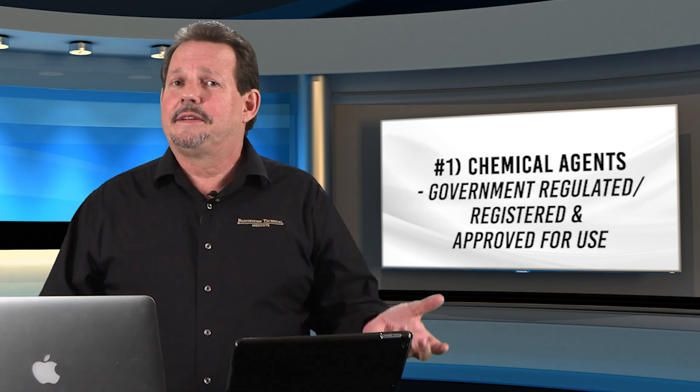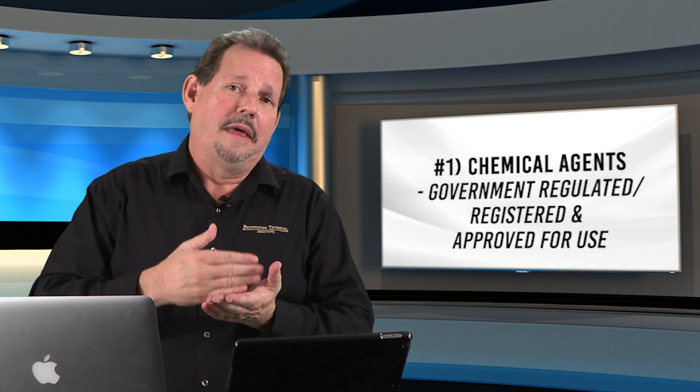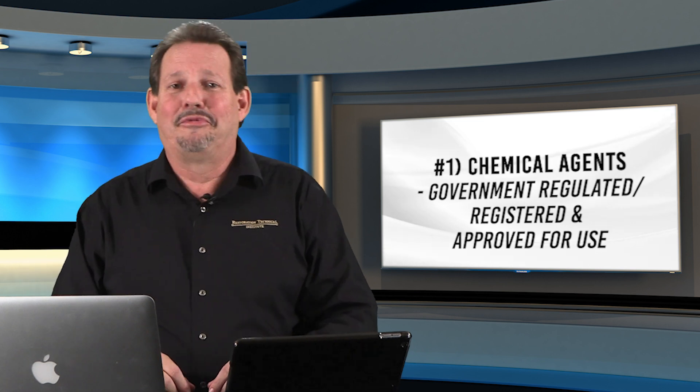In the United States, FIFRA, and in Canada, WIMS, will tell you that if you use a chemical that is not authorized for the use you're using it for, you can be liable for that. So make absolutely sure the chemical is government registered and approved for the task you're performing.